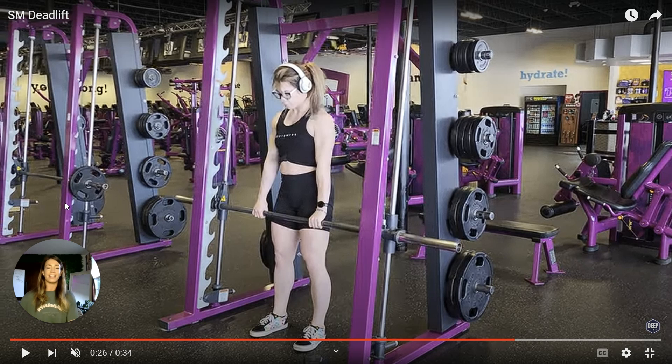Please let me know if you have any questions on this exercise and get to Smith Machine deadlifting — you're going to love it. It's going to strengthen all around, and once you're ready, we can go into a regular deadlift.